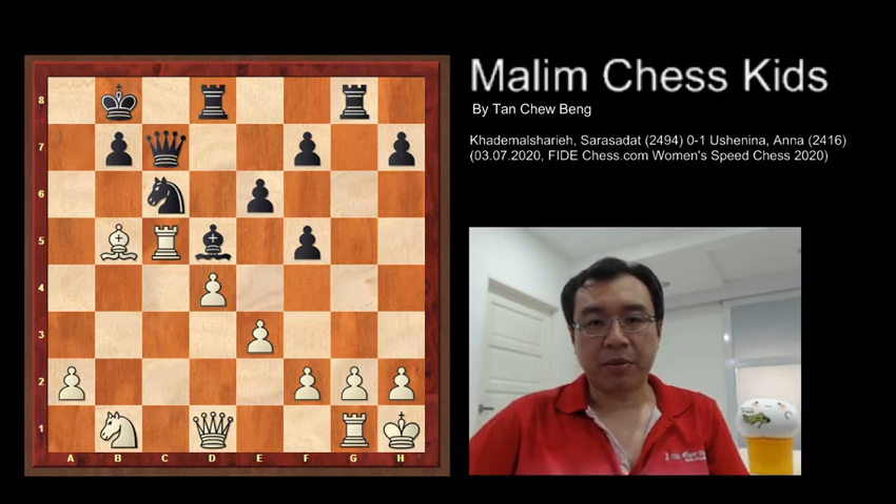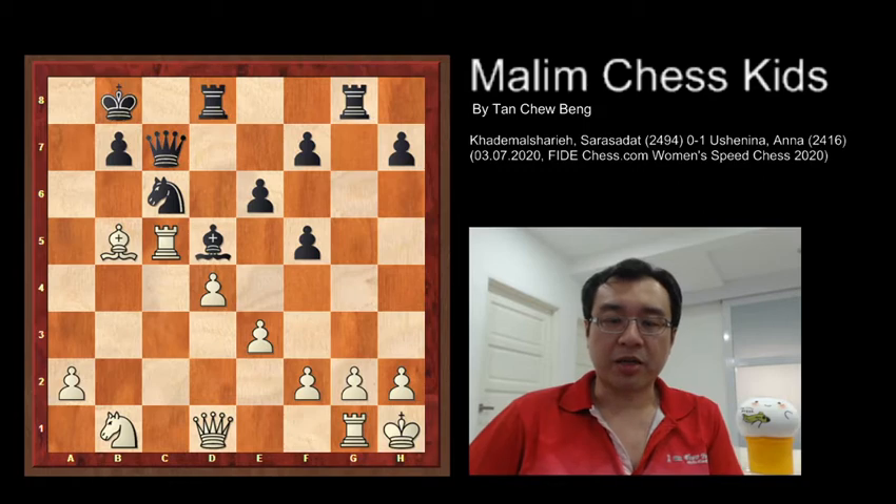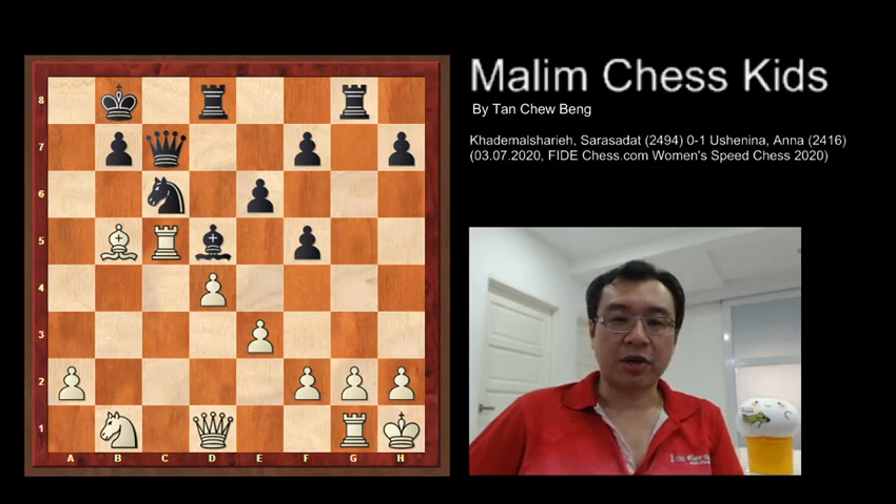From this position, both are playing an equal game. However, Black has a very beautiful idea. Can you find what is the best idea for Black to play? I'll give you a couple of seconds to figure out.